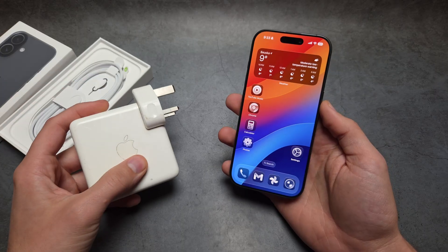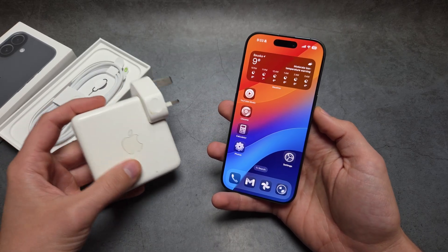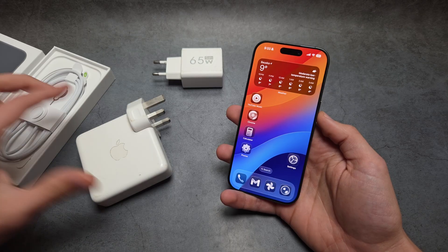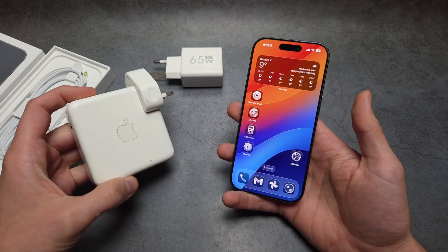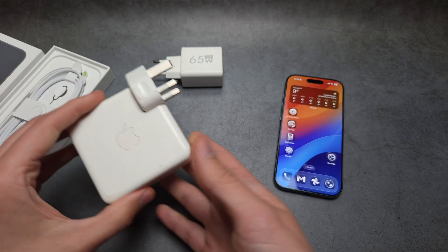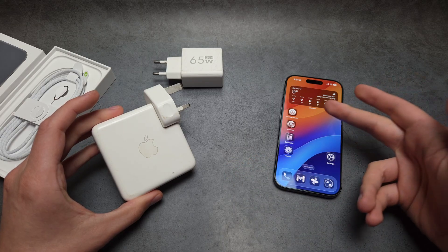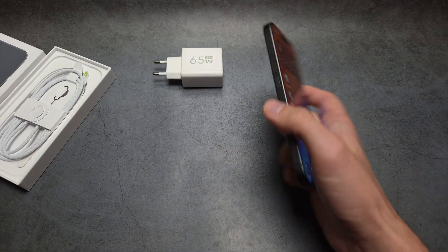If you have a MacBook charger, you don't need to go out and purchase a new 40-watt Apple charger. When I tried third-party chargers, the phone didn't reach full charging speed, but with my MacBook charger it actually reaches the full speed. It's safe to use a MacBook charger — for example, one that outputs 96 watts — because it's a switching power supply that adjusts voltage and power depending on the device. Your iPhone controls the charging, not the charger.